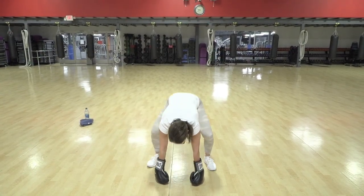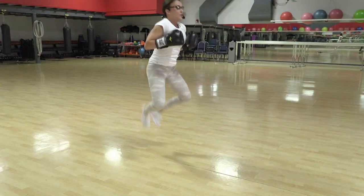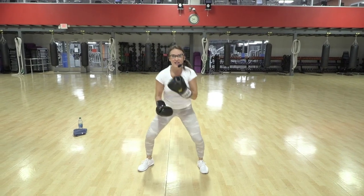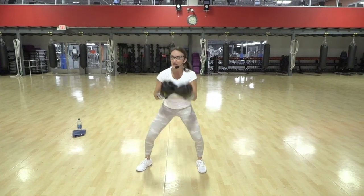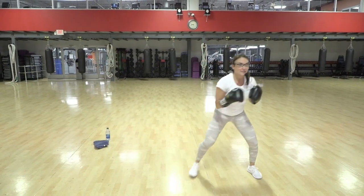Now if you're feeling ready, you can jump those into heel clicks — your choice. Five, six. Flurries, one, two — heart rate should be coming up nice. Sidestep with a cross back.